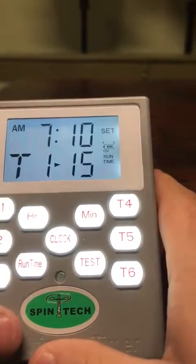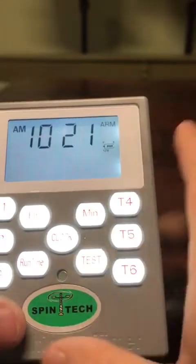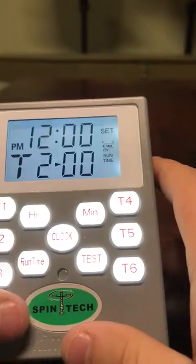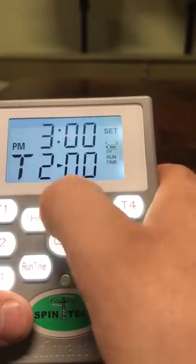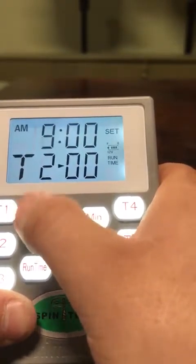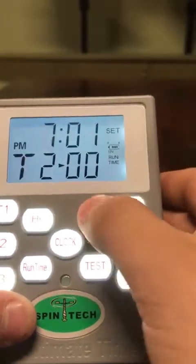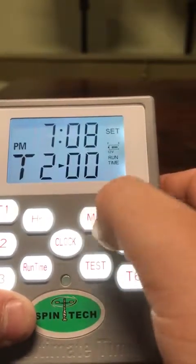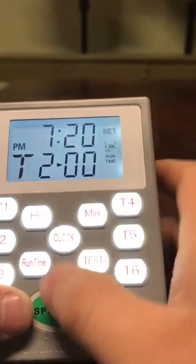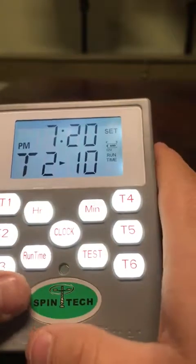You hit it one more time and it's going to show you it's going to be at 7:10 a.m., going to run for 15 seconds, and that is already set. For T2, same thing, we are going to set up our hour. Let's say we wanted to go off every 12 hours — so we're going to do 7:20 a.m., and then this time I only wanted to go off for 10 seconds.